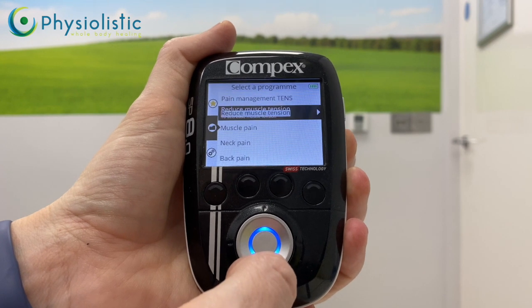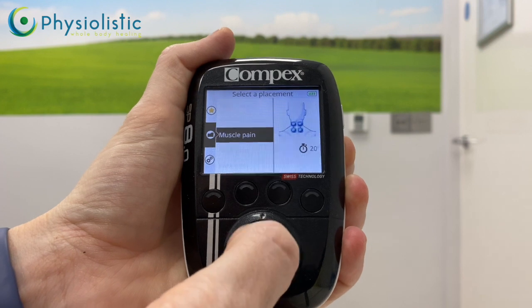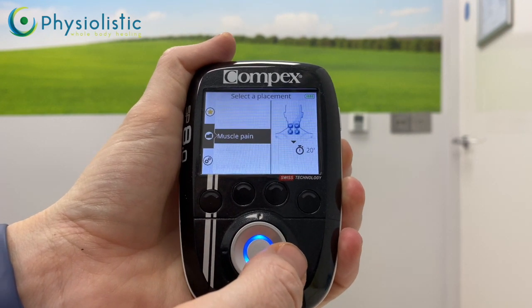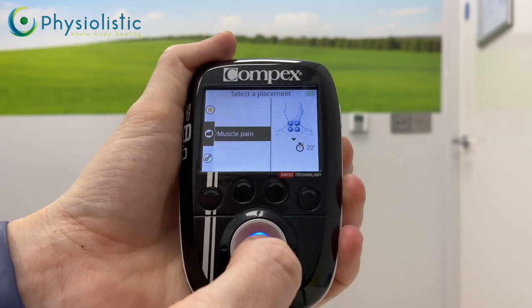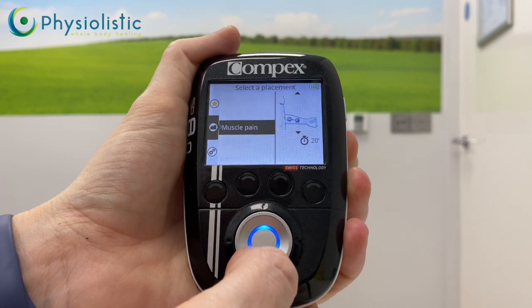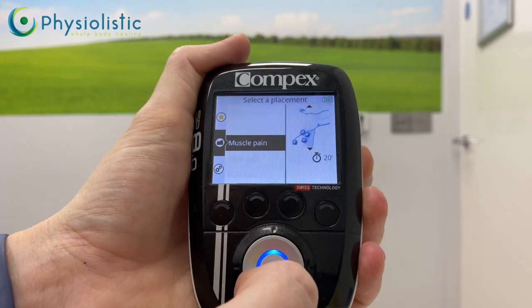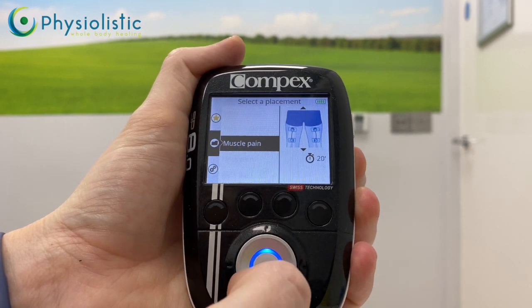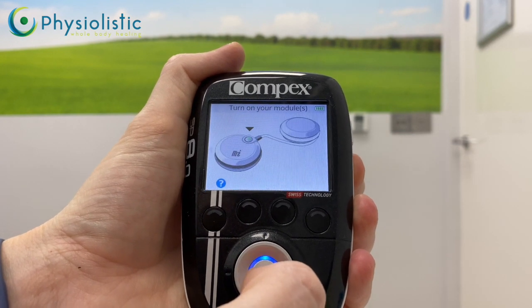The program we want today is muscle pain. Push the bottom of the ring to scroll to muscle pain, then push the middle button to select. You'll see pictures on the right-hand side showing where to place the electrodes for that program. You can scroll through the placement options, but you don't have to follow them exactly — they're just there for your information.